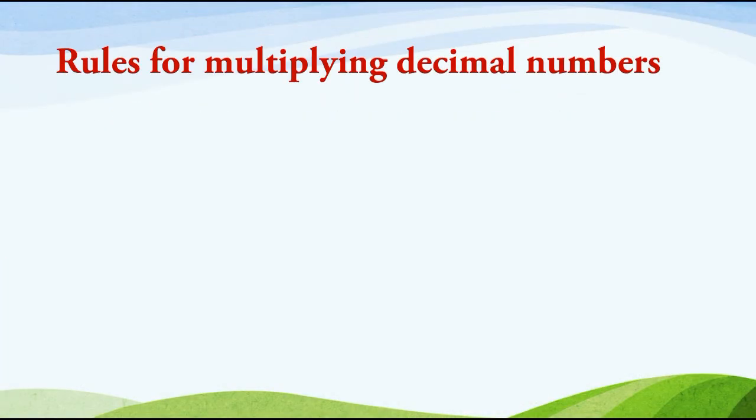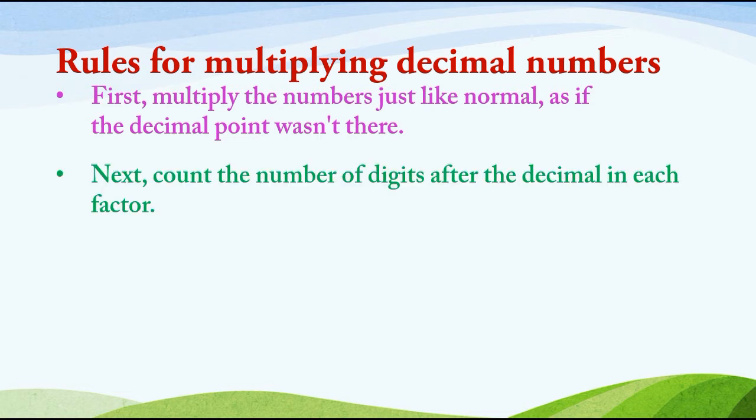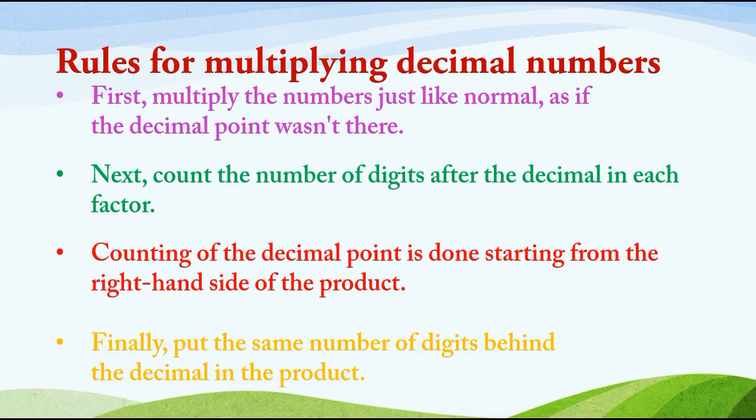First of all we will discuss the rules for multiplying decimal numbers. First, multiply the numbers just like normal, as if the decimal point wasn't there. Next, count the number of digits after the decimal in each factor. Counting of the decimal point is done starting from the right hand side of the product. Finally, put the same number of digits behind the decimal in the product.